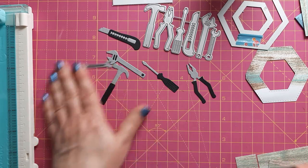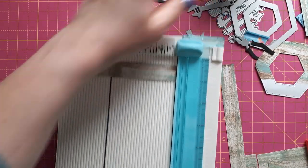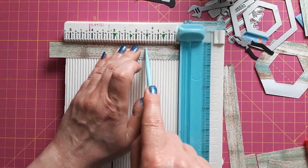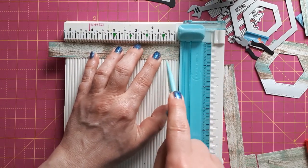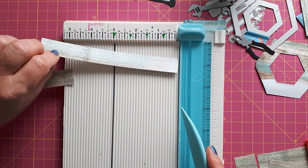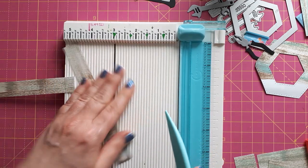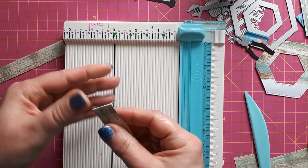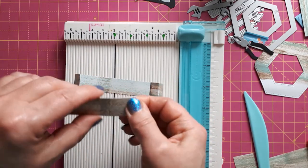These strips now need to be scored. I've got my scoreboard here. I'm leaving it double as it is. You need to score these at a half and at one and a half, then just flip it around and do this again — half and one and a half. Doing the same with this one. I actually used the back of the cardstock I created earlier. All these are going to be mountain folds — it's very simple. This is supposed to be a pop-up card; I hope it works as I've got it in my head.